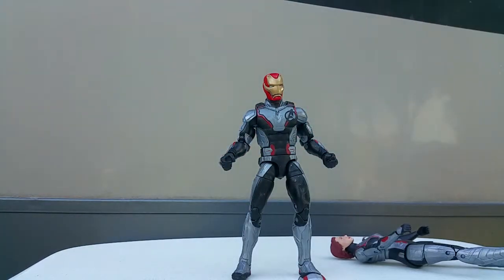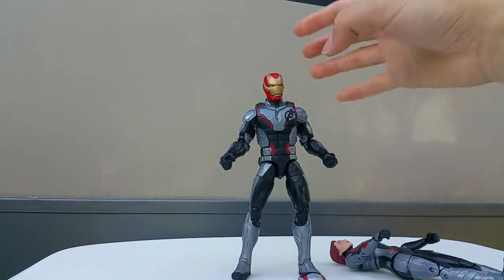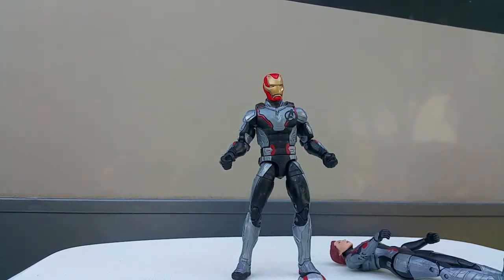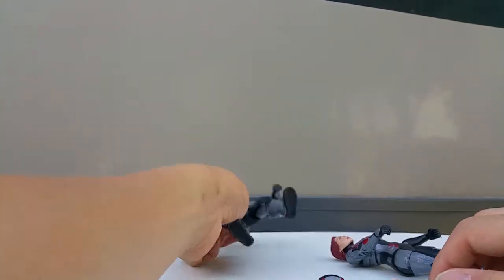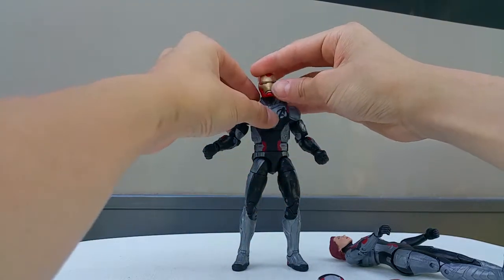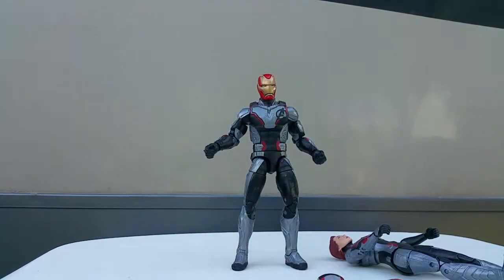One thing I forgot to mention - this quantum realm suit is supposed to be white, not gray/silver. I don't really like that. I wish they painted it white because it would look better than gray, and gray doesn't look very film accurate at all.